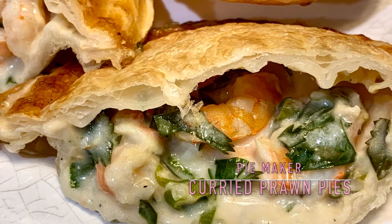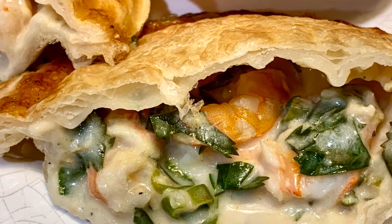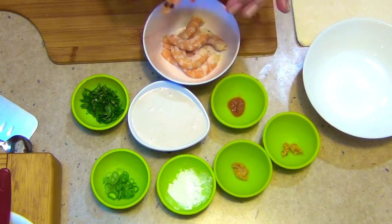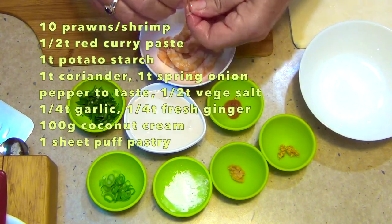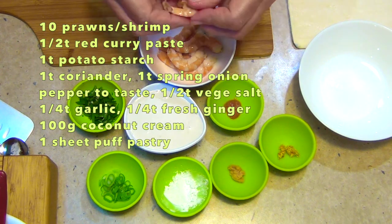Hi and welcome to Cheeky Richer Cooking's Curried Prawn Pie. We've just got some cooked prawns here — I've just peeled them. You only need 10 prawns for two pies and I will only be making two pies.